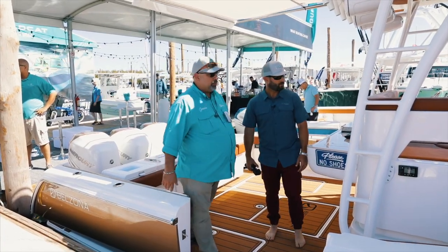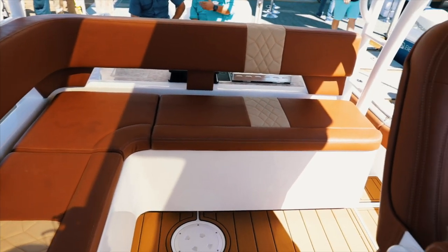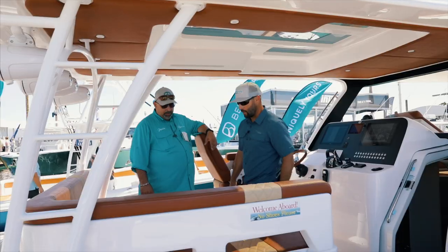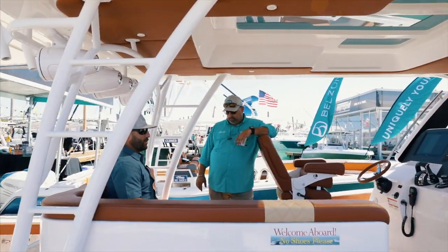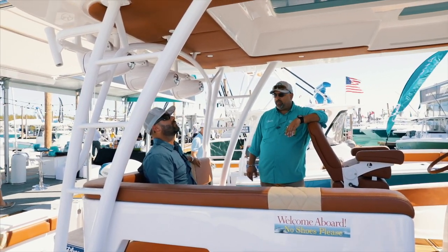Then of course you got the little step up here and then you're back up into the main lounged area. You got plenty of seating — people can sit up here, people can be fishing in the back, and everybody can be doing their thing. Very nice lounge seat here; you can fit four to six people here alone, comfortably. The captain chair flips around and becomes part of the conversation.